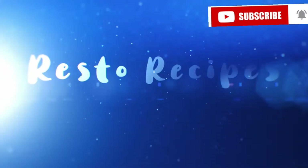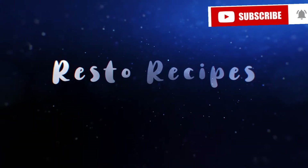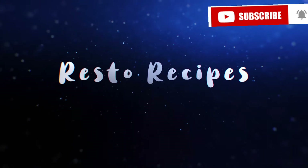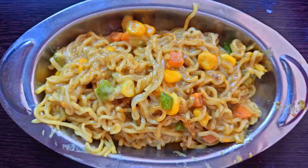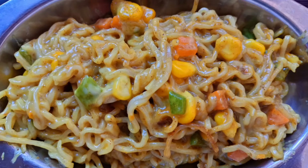Hello everyone, welcome back to our channel Restore Recipes, and I am Geetha. If you are watching my channel for the first time, subscribe and hit the bell. This is a yummy recipe — cheesy Maggi noodles with vegetables. It is very tasty and cheesy. Let's get started.